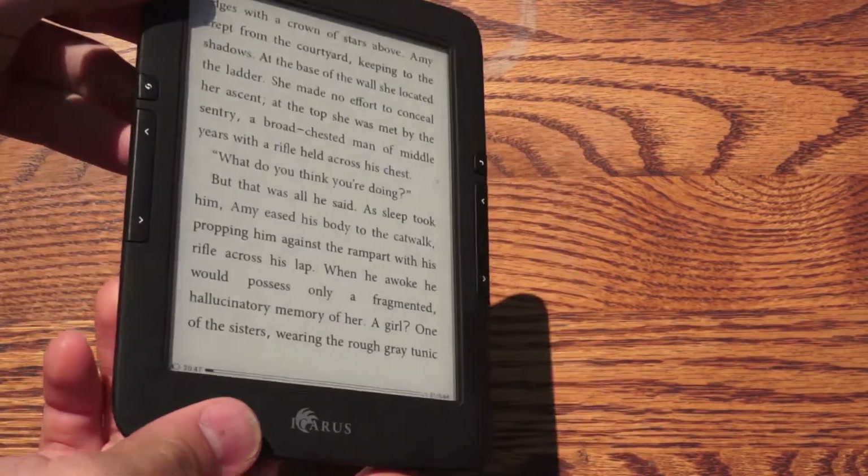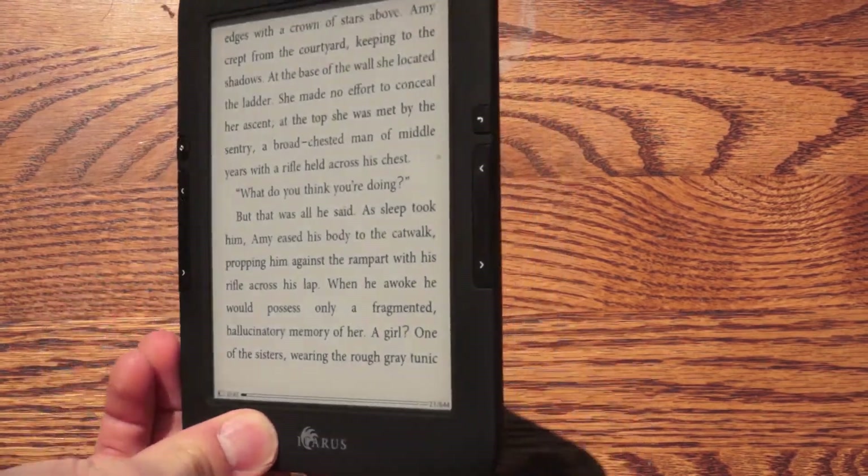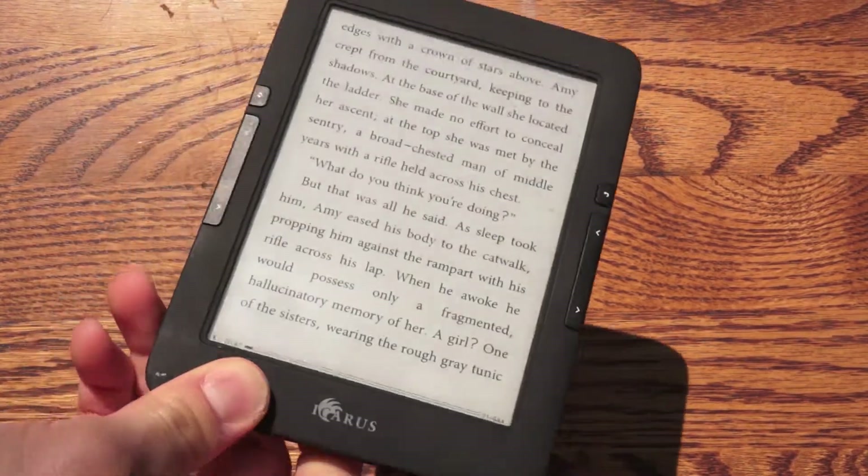We'll try some different angles so you can see from any which angle — it's incredibly readable.